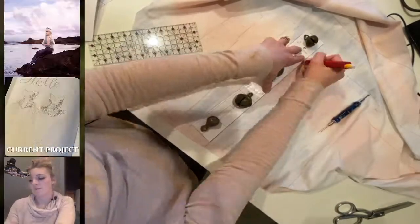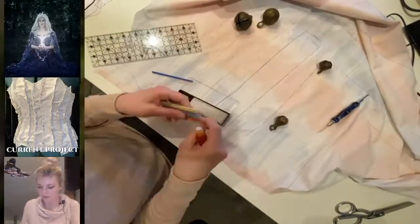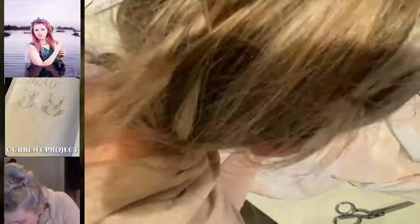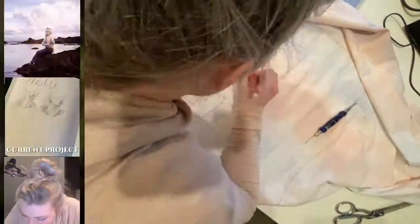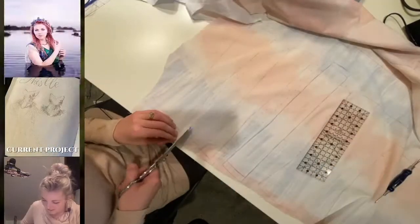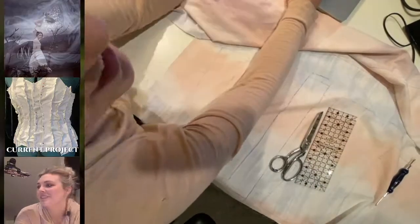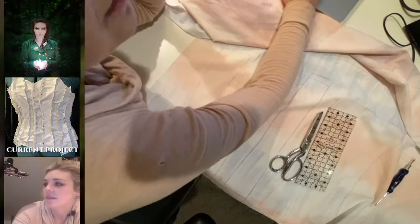Here you can see me redrawing that one piece again, because once again I forgot to allow for the seam allowance. Also, I seem to keep forgetting that I'm getting in the way of the camera — oops. But that is a wrap for this Twitch stream. In the next video I think I get all the rest of the pieces cut out and we start pinning it all together, so tune in to the next Twitch stream video.